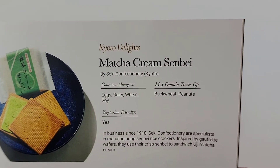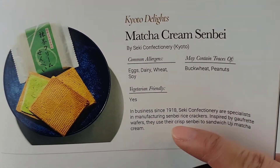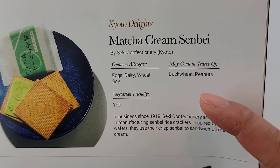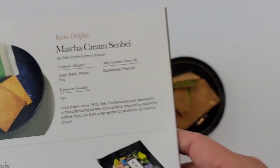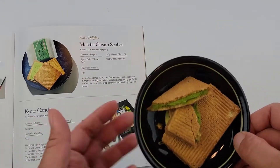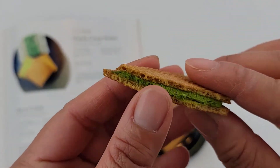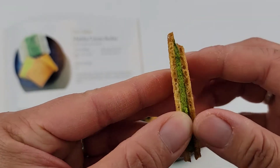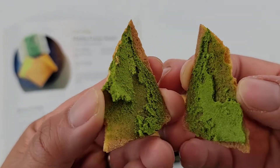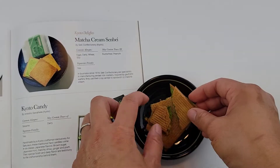First snack from the book: the matcha cream senbei. You can read about it, and it also gives you the allergens — if you have any allergies to peanuts, dairy, or eggs, it lets you know what it may contain. Let me show you the inside. I know you guys really want to try the snacks — give me a second.